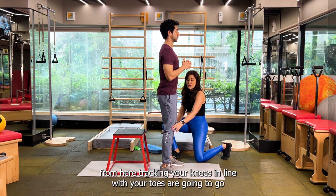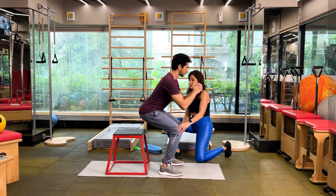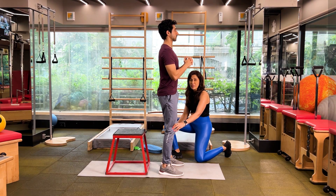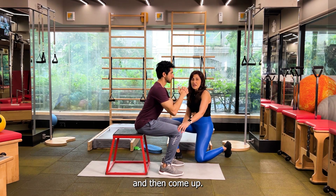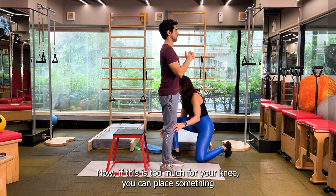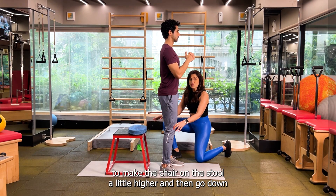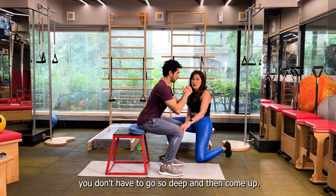Now from here, tracking your knees in line with your toes, you're going to go back and sit on the chair and then stand back up. Squeeze your glutes at the top and then go down, sit and then come up. Now if this is too much for your knee, you can place something to make the chair or the stool a little higher and then go down so you don't have to go so deep, and then come up.